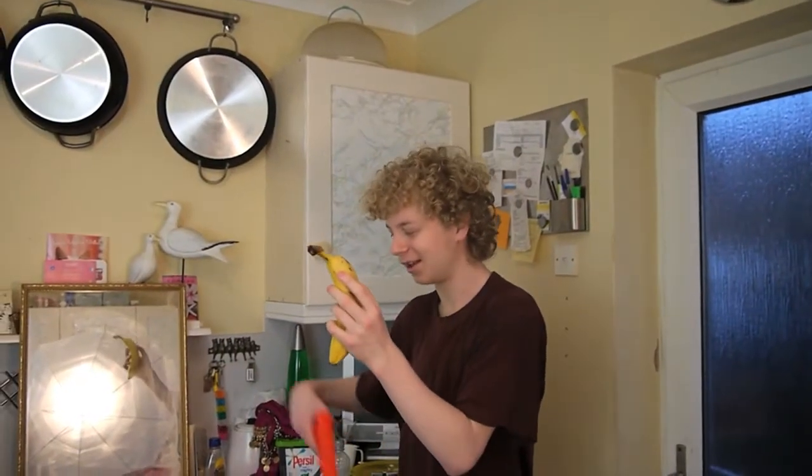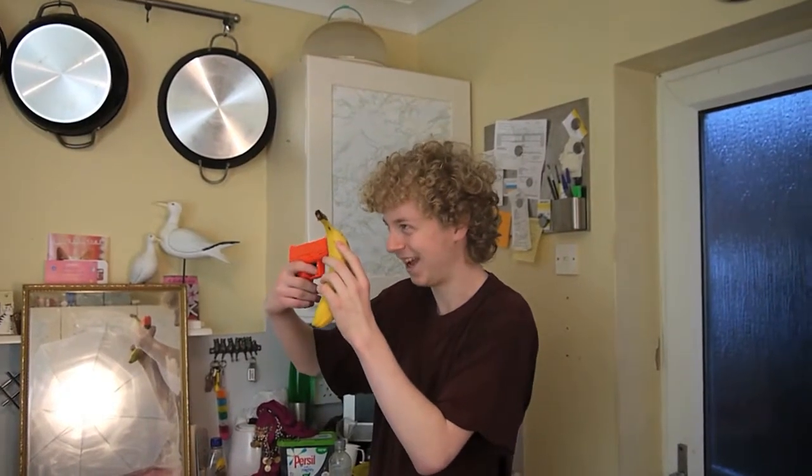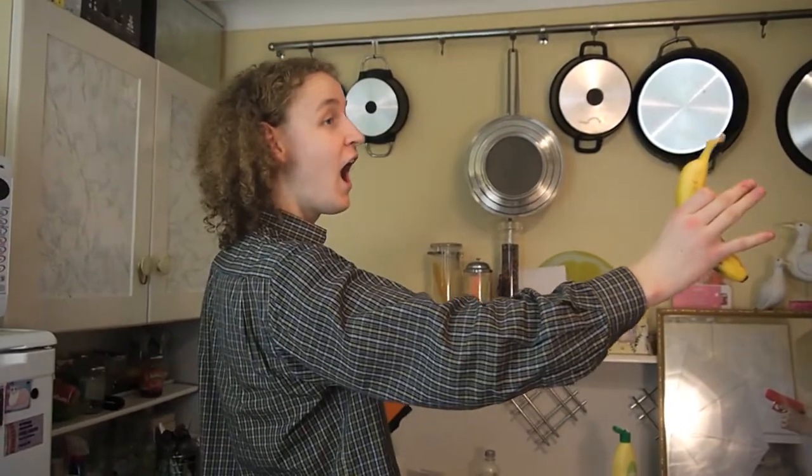You don't want to do that — unless you never want to see your banana again. What? No! Noooo! Haha! Say goodbye to your banana! Haha!